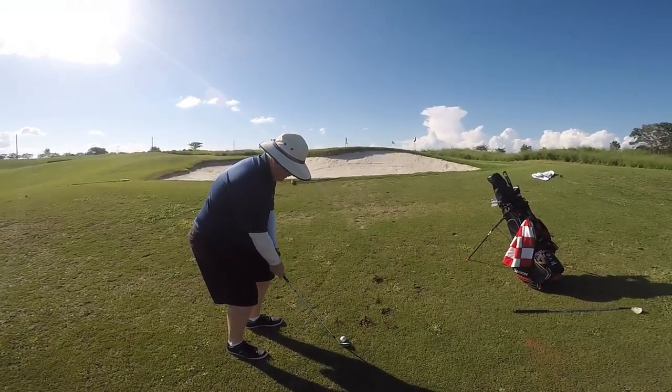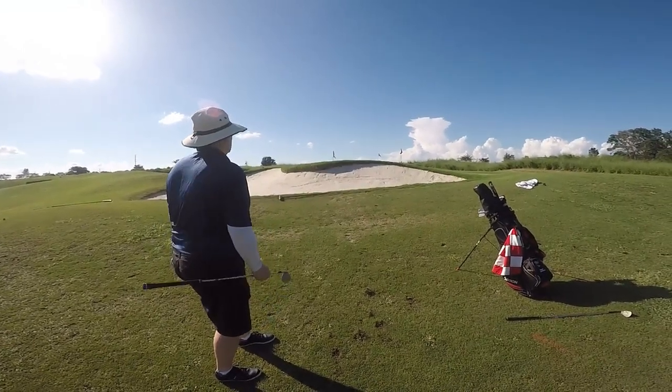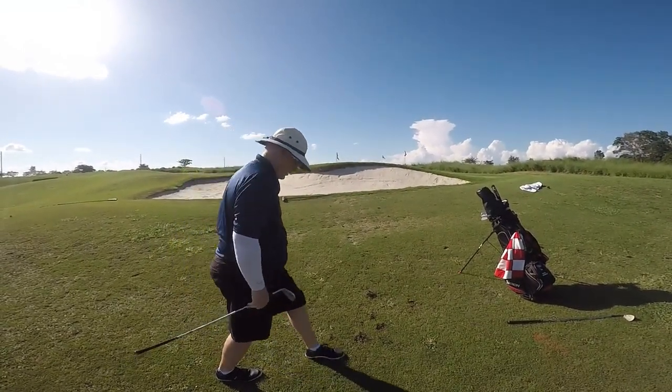Here's dad with his SmartSole wedge trying to hit this shot over the bunker. Straight up, straight down, right next to the flag. That's perfect, dad — great shot.